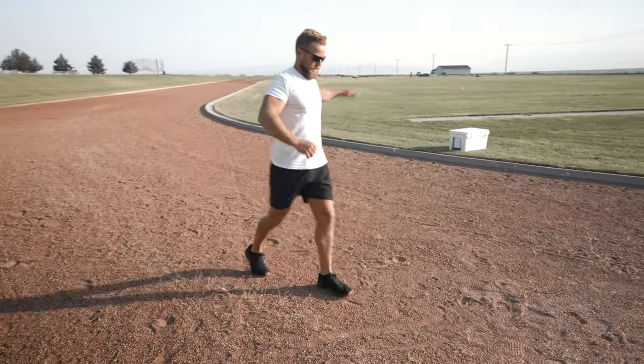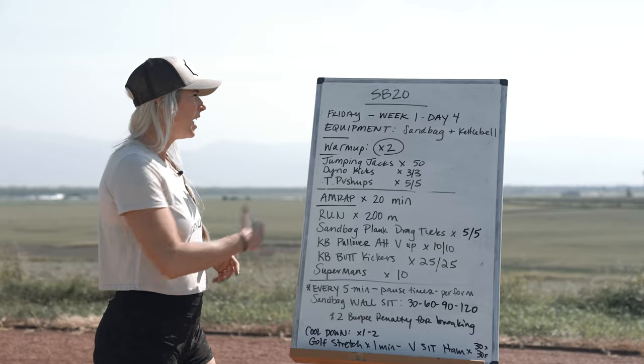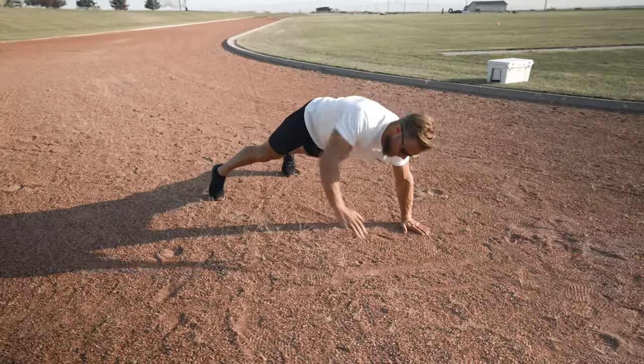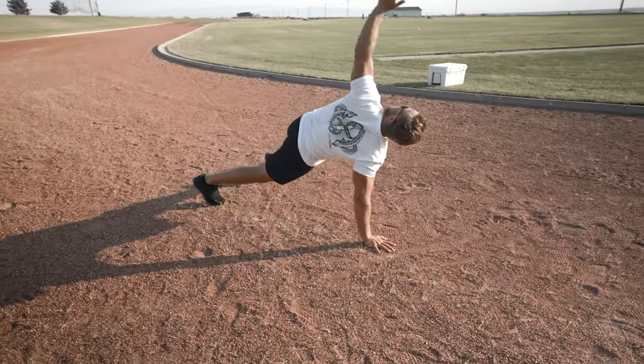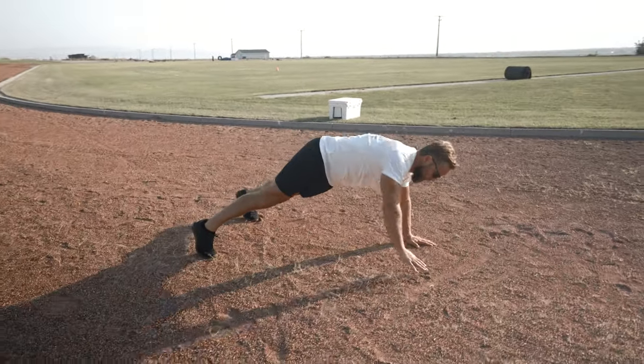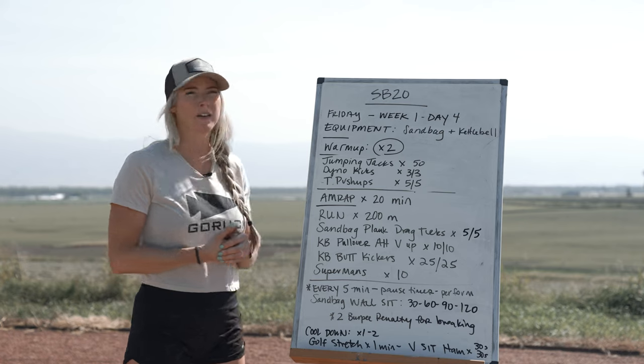Then we're going into T push-ups for five per side: drop into a nice traditional push-up, reach that arm all the way to the sky following your fingertips with your eyes, opening shoulders and core. Two rounds through this warm-up and then we're diving into a 20-minute AMRAP.